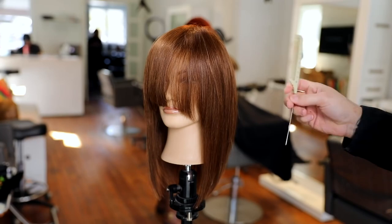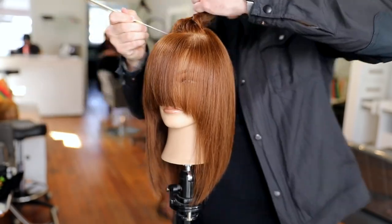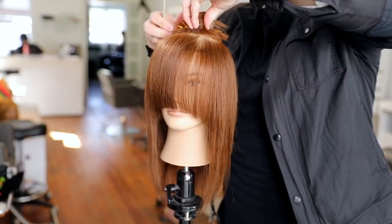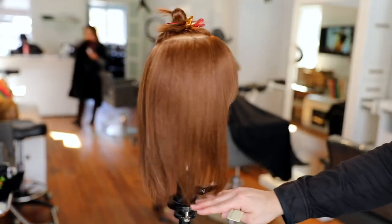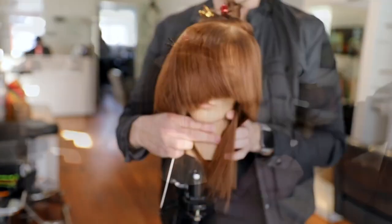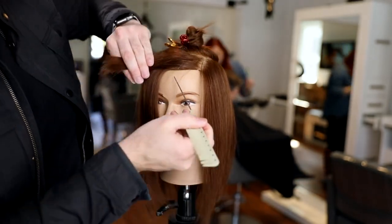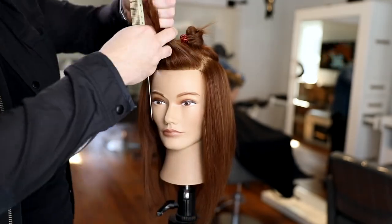I'm using the YS Park 102 comb — it's got a nice skinny metal tail so it's easy for creating partings. I'm starting by creating a halo section around the top including the crown area, going about mid-crown down and a little bit past the high point of the head to create that circle. This circle is based on the density of the hair. This mannequin has medium density so I do a medium-sized circle. Finer density means a bigger circle; higher density means a smaller circle so the halo doesn't overtake the entire technique.